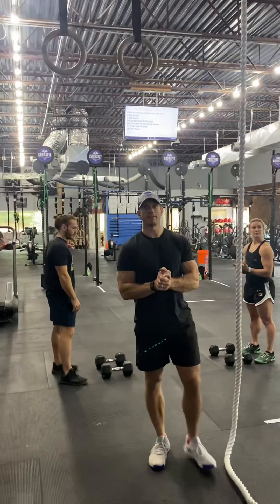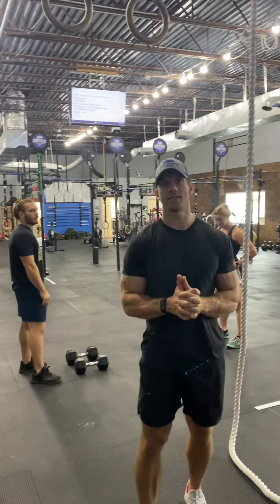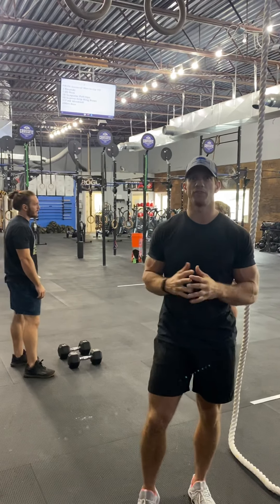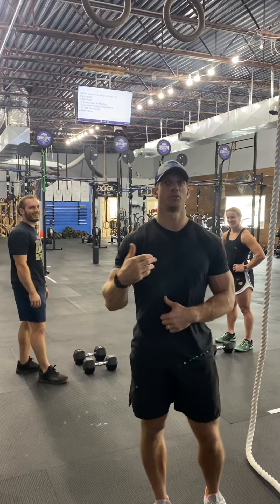All right, guys, we're back for event six. This is going to be our championship workout. This is going to be taking about the top 30 to 35 percent of the top teams into the final event.